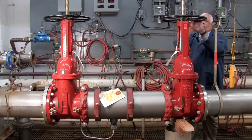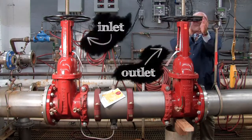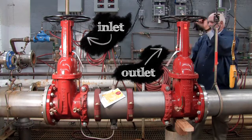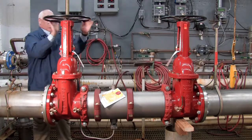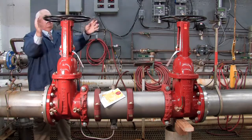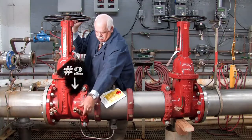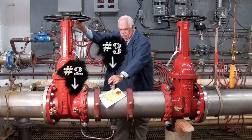To begin your inspection, shut down the water supply by slowly closing both the outlet and the inlet shutoff valves. Relieve any air or water pressure trapped within the system by slowly opening the number 2, number 3, and number 4 test cocks.